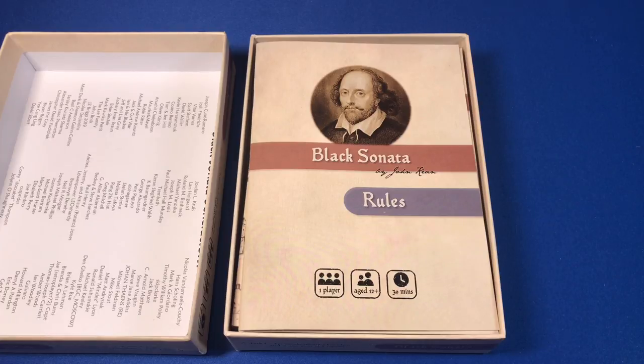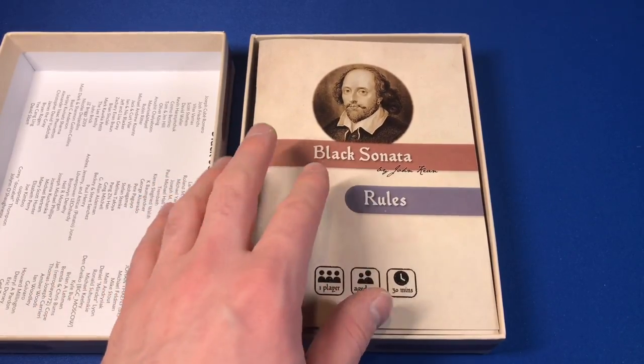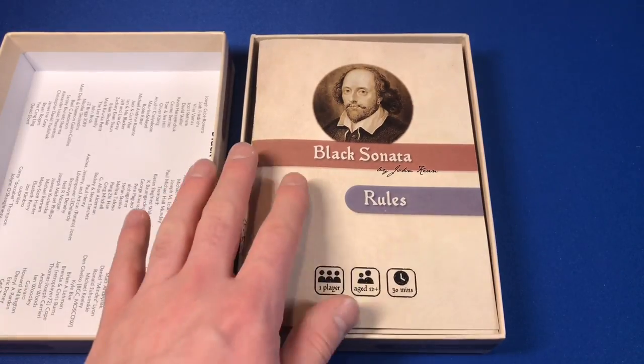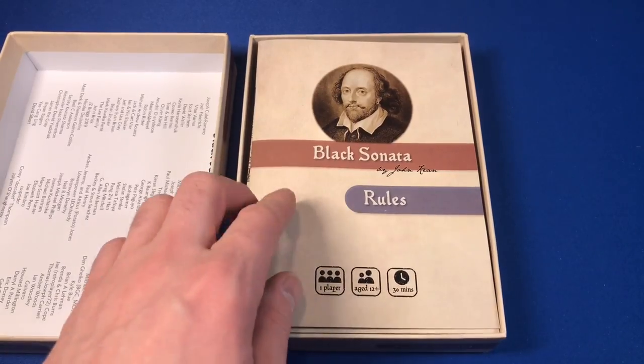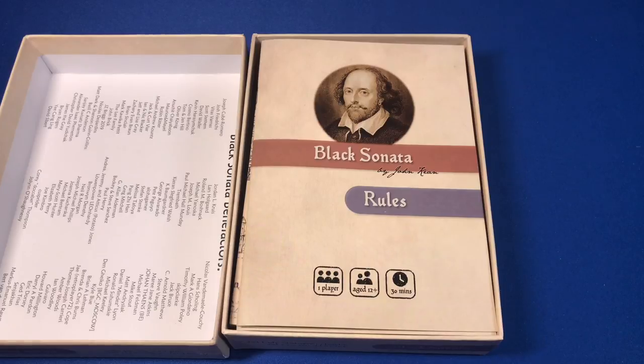Before I get too far into it, I want to mention there are some other playthroughs of this game out there. Please go check out Colin over at One Stop Co-op Shop — he did a playthrough of this along with Solo Mode Games, and Beyond Solitaire also did a playthrough. Those playthroughs were done during the Kickstarter and there may have been some tweaks since then, so the playthroughs might be a little different from mine. I backed this back when the Kickstarter was running and I finally got it. Also at the time of this recording I'm letting the community take over my channel — check out the 1,000 subscriber video and vote for the game you want me to play next.